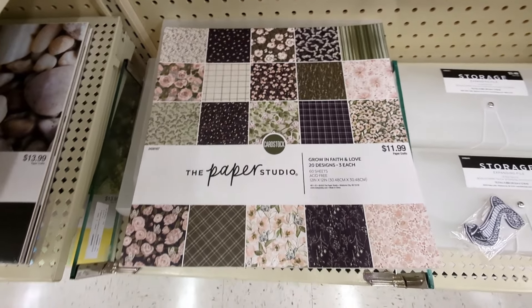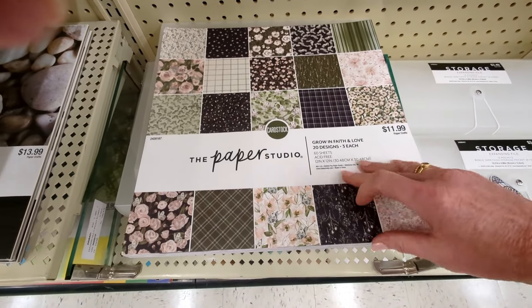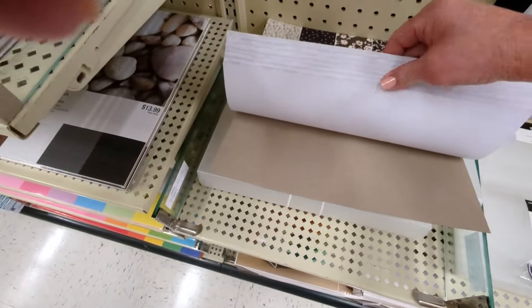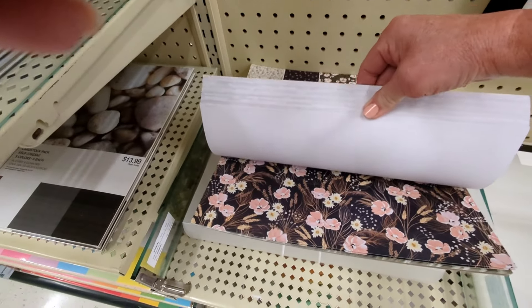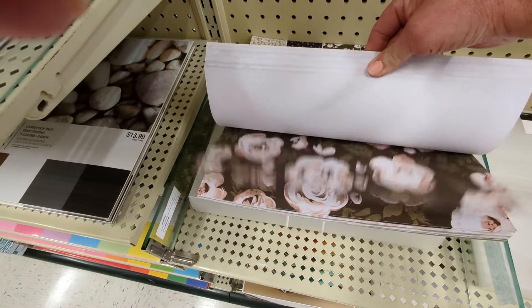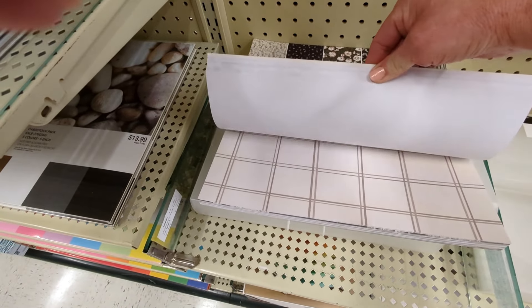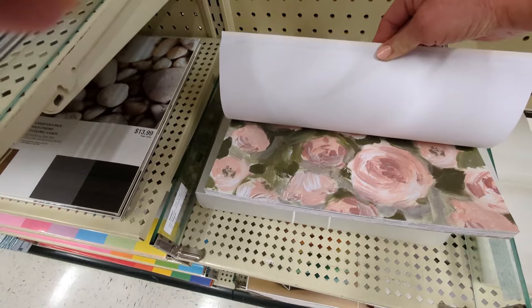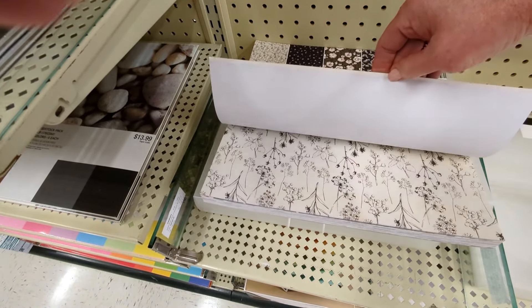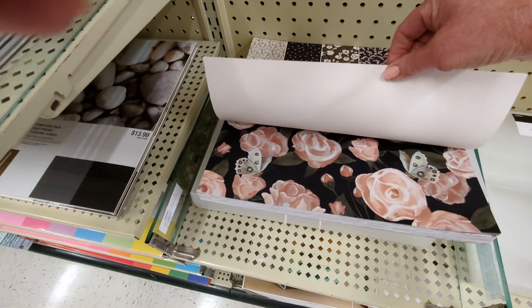This one's got those deep tones in it also, it's called Growing Faith and Love — $11.99, 60 sheets. They're all nice and thick. Stripes. This is a lot more like neutral almost, except for some pinks in it. That's kind of different, pretty. It's pretty with the moths and the flowers.